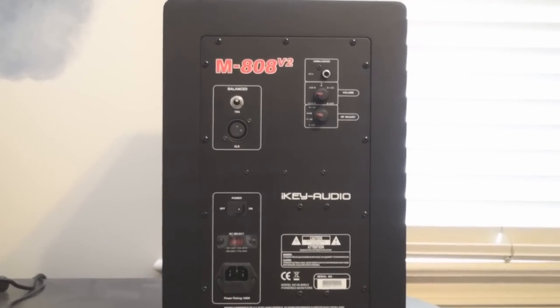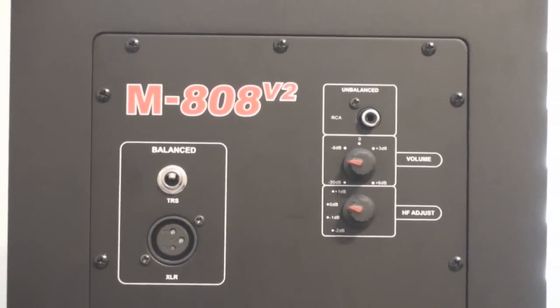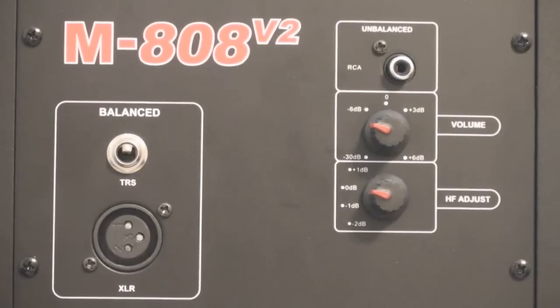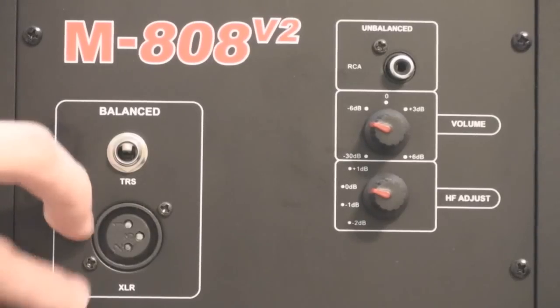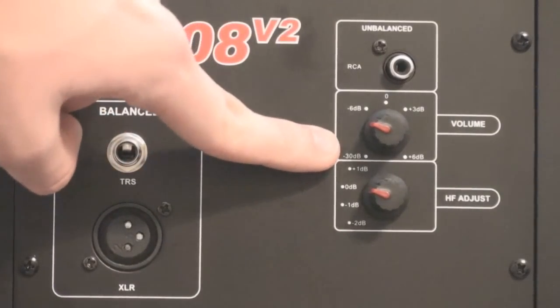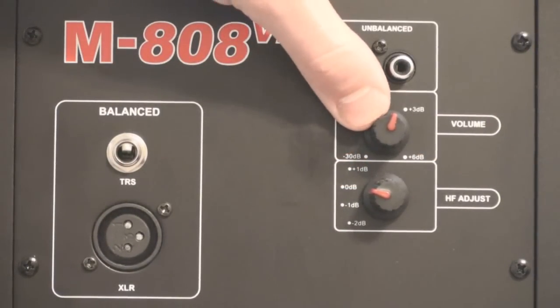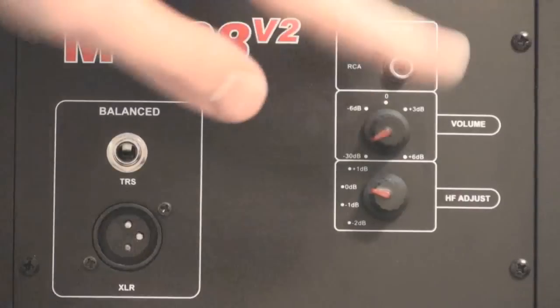Let's get a good look at the back. As you can see, it's fairly simple — when you get into the more high-end professional speakers it does get a little complicated. Right here we have the balanced TRS and XLR cable slots, the unbalanced RCA slot, and the volume knob right here.